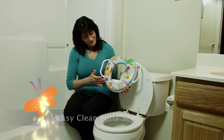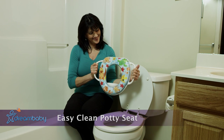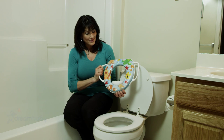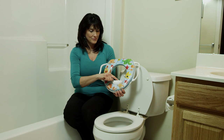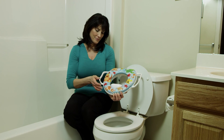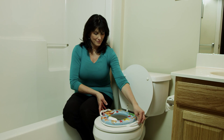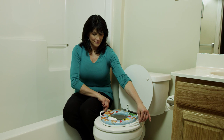Dream Baby's Easy Clean Potty Seat with Easy Grip Support Handles is just the right size for children. It easily fits most toilets and features a splash guard to limit mess. The soft cushioned seat with fun Aussie designs is easy to clean and use.